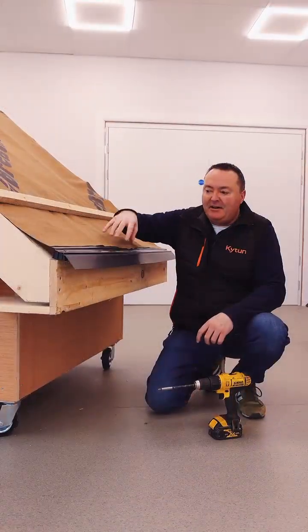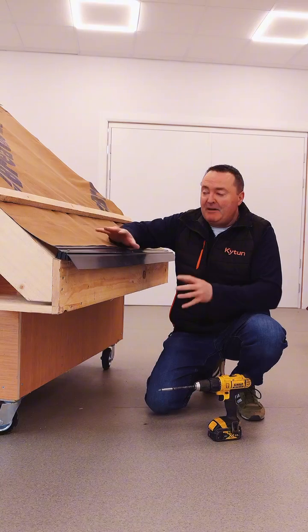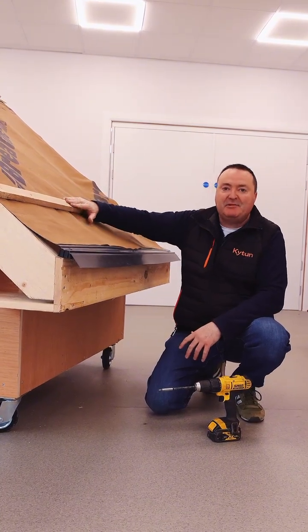So having got our eaves ventilation in and our eaves protector in, the roof is now ready to be simply battened for your slates or tiles. Thanks very much for watching.